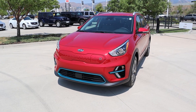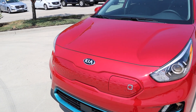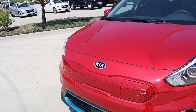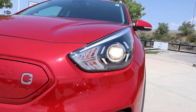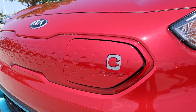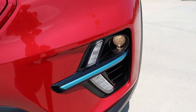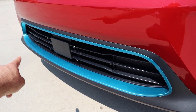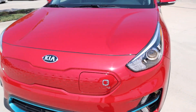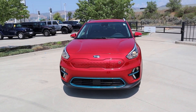Now let's go to the front end of the Niro. We have the regular Kia logo that they did change for the 2022 model year, but this one's a 2021, so that's why we have that Kia logo. We've got these projector bulbs right here, and then we've got the fast charge port — you just press that and open it up — and then we've got our fog lights just down below. I love the blue accenting here at the bottom of the grille and on the side as well. Notice that everything's closed off because it's fully electric.